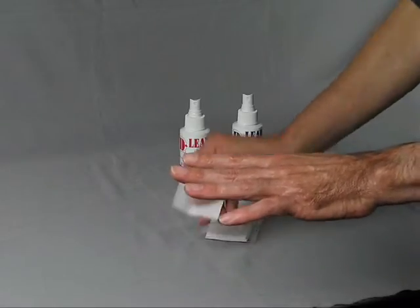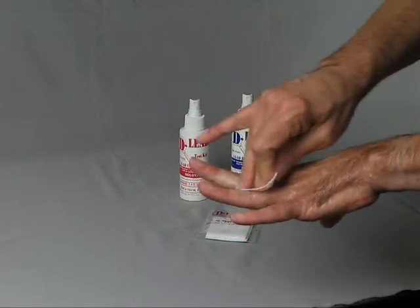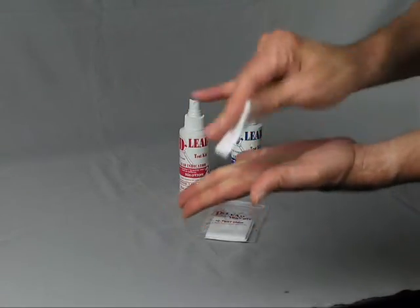Take a new test pad and wipe both sides of the hand thoroughly, getting in between the fingers. Make sure to soak up all the liquid on your hand entirely.